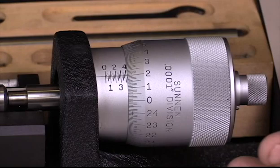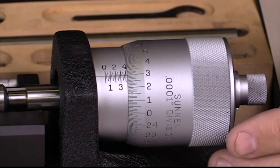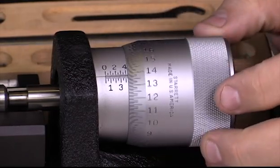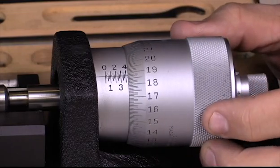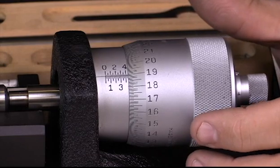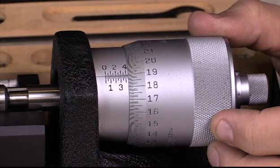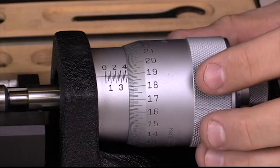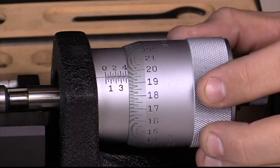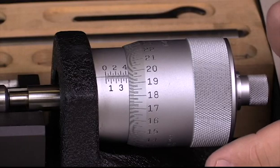Let's get this set up to match our particular circumstance. We're looking for 3.4446. I've already got the 3 from the standard. Now I've got the 0.4. Getting our other 0.04: that was 0.025 plus 19 thousandths gives me 0.4, so we have 3.44. Then I rotate this to the 6 to get 3.4446 — that's the diameter of my cylinder.